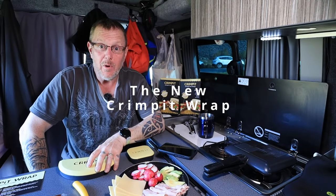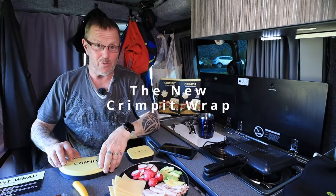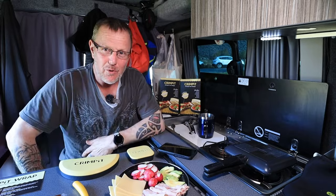Hello and welcome to Cooking with Compton, this new mini-series where we cook and make our food.